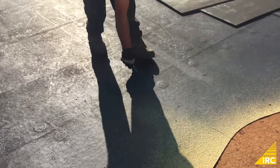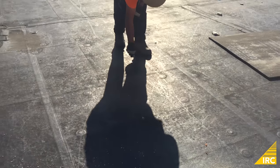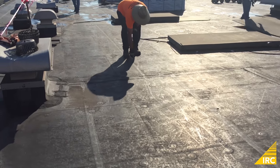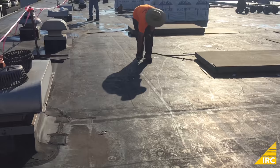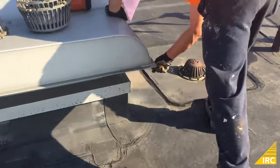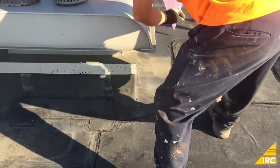On some projects, the roof can be attached directly over the top of the existing EPDM roof. Here is some footage from another project in which the EPDM roof did not require tear-out. In order to release tension in the membrane, the EPDM is cut into sections.